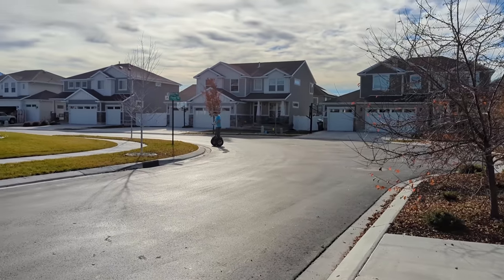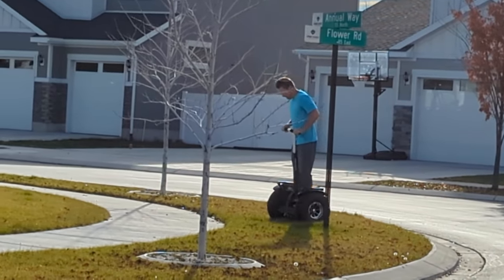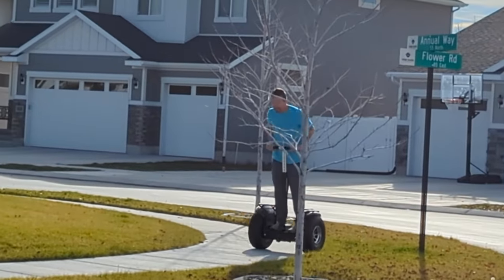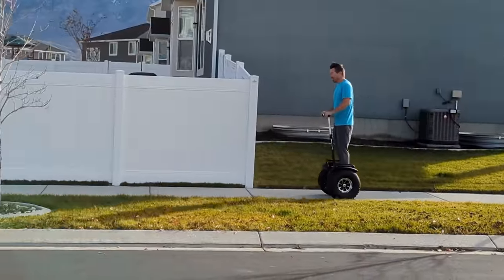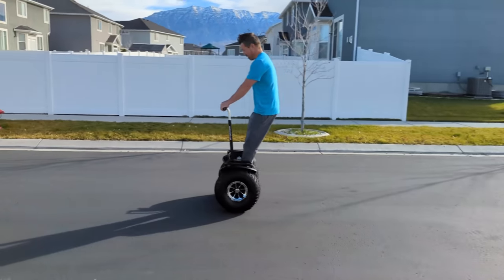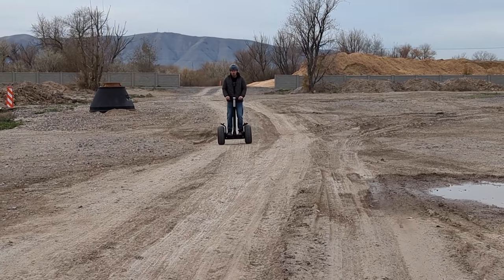It wasn't long before I felt comfortable. I just had to get over the initial shock. It is a little intimidating at first. I've been on balance boards before and had to be careful mounting and dismounting because if you stepped on it wrong, it would take off. That's not the case with this. It's very stable. And just like a balance board, it moves forward or backwards as you lean — the further you lean, the faster it goes.